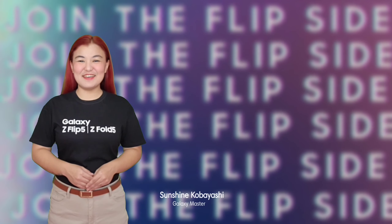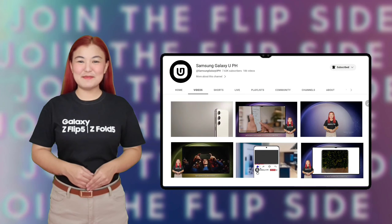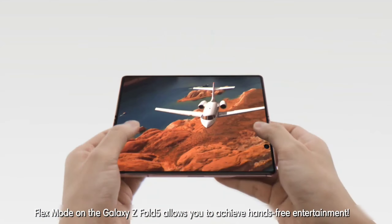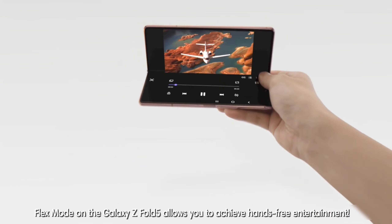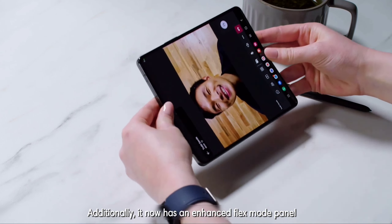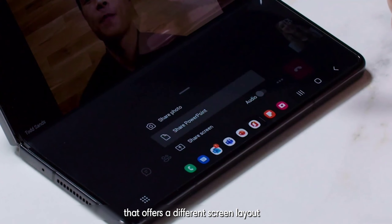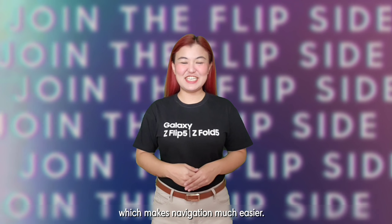Great Samsung morning! I'm Sunshine and welcome to Samsung Galaxy U Channel. Flex Mode on the Galaxy Z Fold 5 allows you to achieve hands-free entertainment. Additionally, it now has an enhanced Flex Mode panel that offers a different screen layout, which makes navigation much easier.